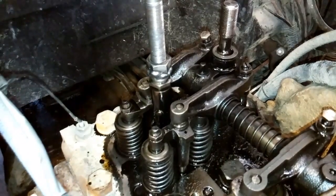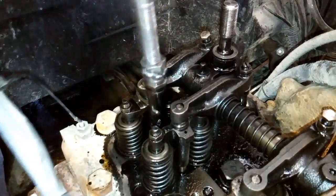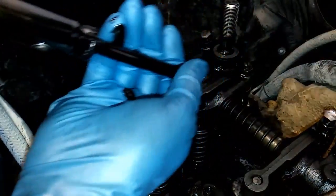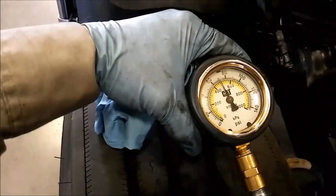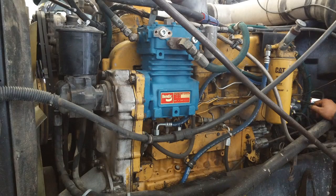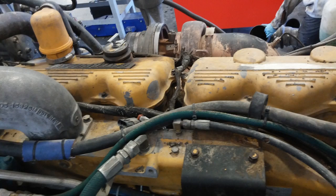In this video, we're going to be showing you how to remove and install your fuel nozzles in your 3406B or C Caterpillar engine. A customer brought this 3406B in — it was a 3ZJ serial number.